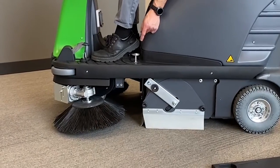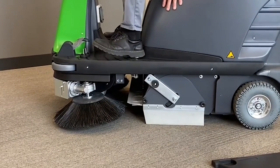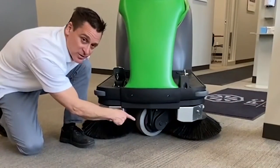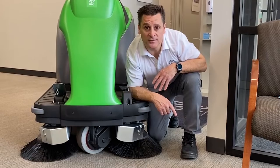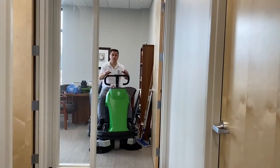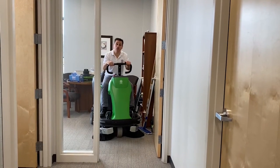When picking up large debris, simply step on this pedal to raise your front flap. The 1050 comes with a heavy-duty industrial drive motor. This unit comes with two side brooms, making it a 42-inch cleaning path. This unit will fit through a standard commercial doorway.